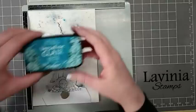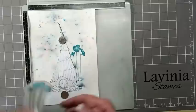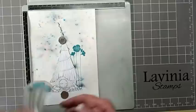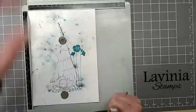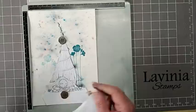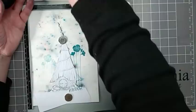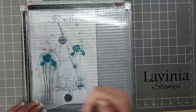I'm going to ink that up in VersaFine Clair Warm Breeze, give it a good ink up, and then we're going to stamp it. Then we're going to move to the left side, having this one slightly lower and smaller. Before I ink it up, I'm just going to rip some copier paper to create my ground line, just so that the poppies don't come all the way down my card. Still using Warm Breeze, give that a good ink up and then stamp it.